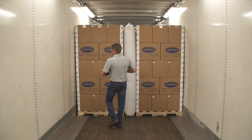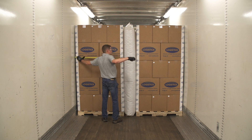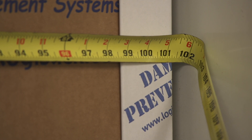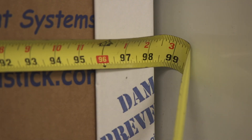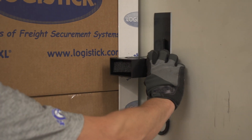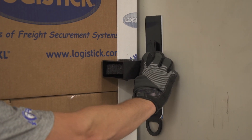The LogiTrack is specifically designed for use in trailers or containers with an inside width of 99 to 102 inches. If the inside width is less than 99 inches, cut your 2x4 to 4 inches less than the inside width at the application area. Once LogiTrack is installed, it cannot be repositioned.